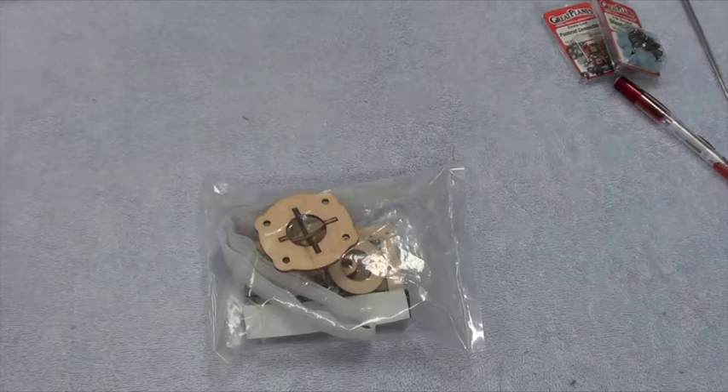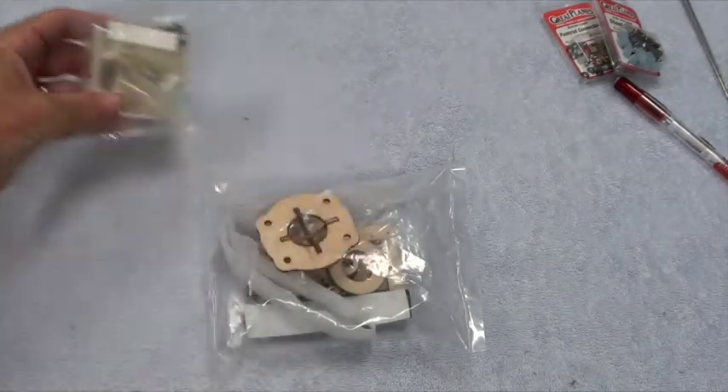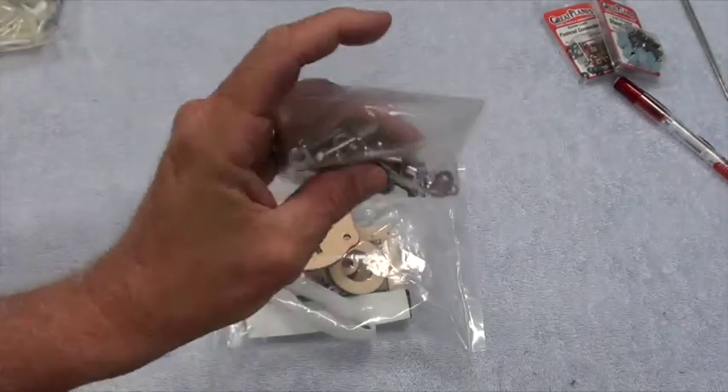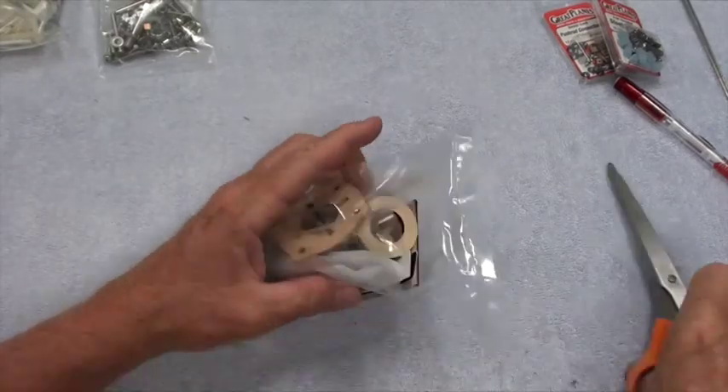I'm going to inventory the three small bags: this one with the plastic parts and the one with metal parts. The first thing I'm going to do is open this bag and see what's inside.